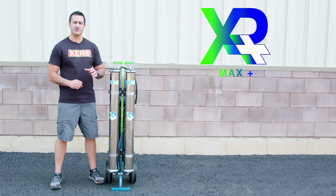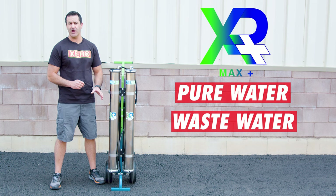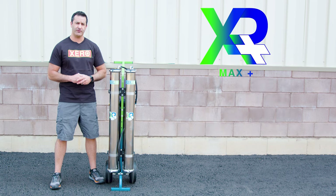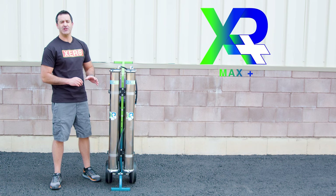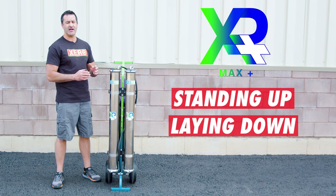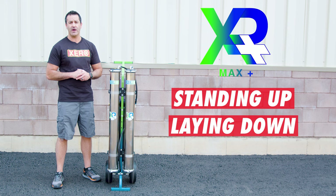Every RO membrane produces pure water and wastewater. It's very important you do not stop or impede the flow of wastewater coming from this system in any way — just let it drain off. You can operate and transport the Max Plus standing up or laying down, but being a heavier, larger system, we do recommend that when you operate it you lay it down so it doesn't tip over. It will work the same either way.